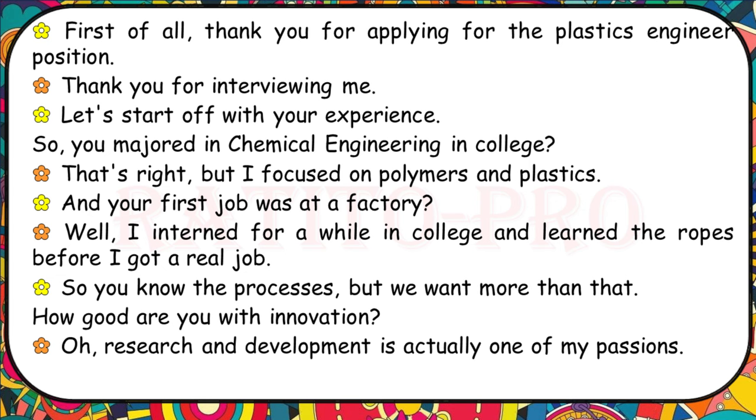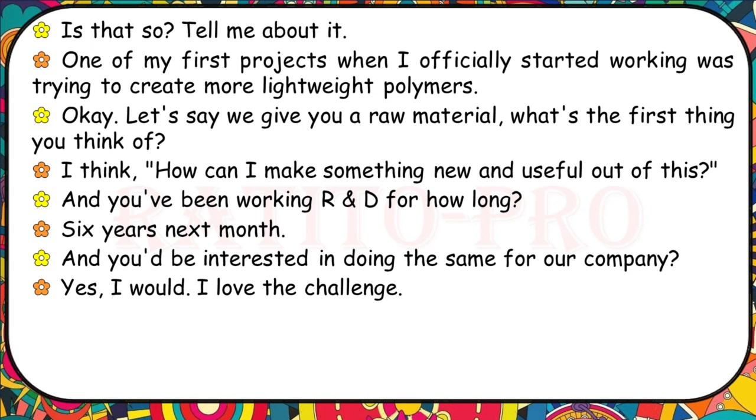Thank you for applying for the plastics engineer position. You majored in chemical engineering in college, focusing on polymers and plastics. I interned for a while and learned the ropes before getting a real job. How good are you with innovation? Research and development is one of my passions. One of my first projects was trying to create more lightweight polymers. If we give you a raw material, what's the first thing you think of? How can I make something new and useful out of this? I've been working in R&D for six years next month.